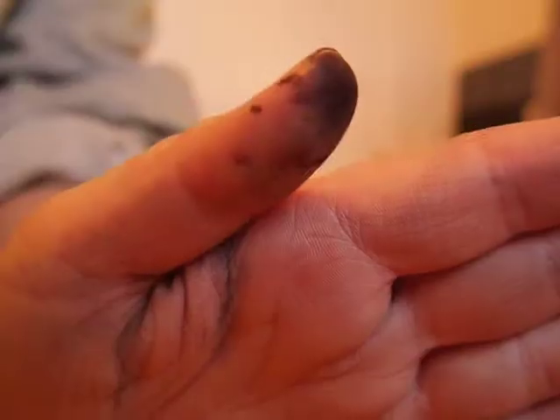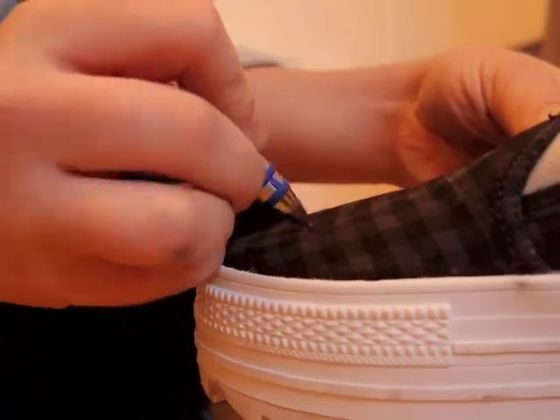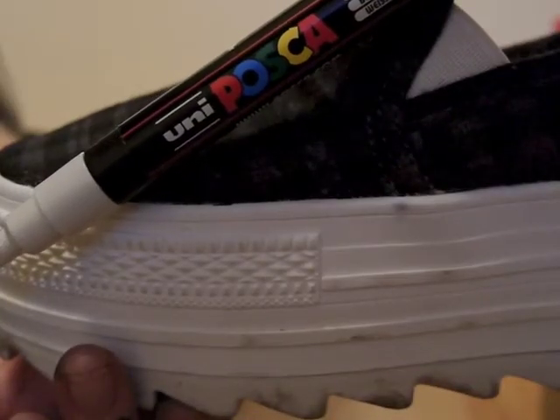Find a good reference picture and you're good to go! Ink in some basic guidelines and start drawing with your marker of choice. Mine is a white Posca pen.